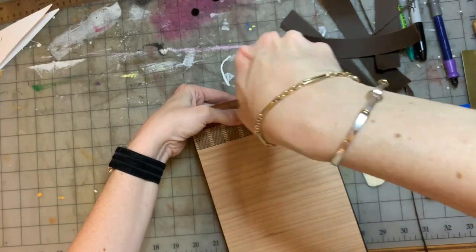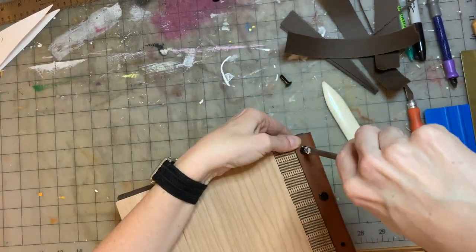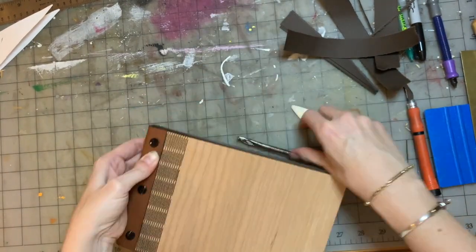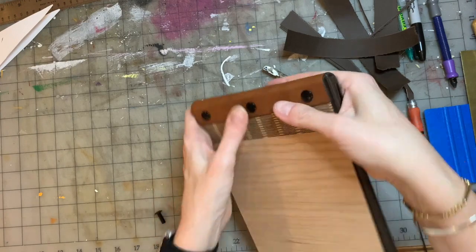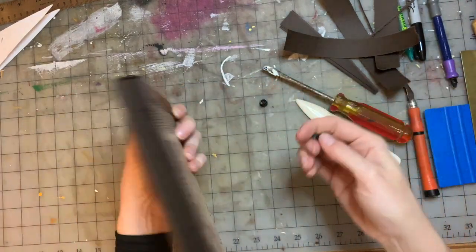I felt like I was doing pretty good putting in all my screws. I thought they were meeting up with the post by just cramming them in through the pages, and then I picked it up and realized they're not attached at all — those posts were just falling out.